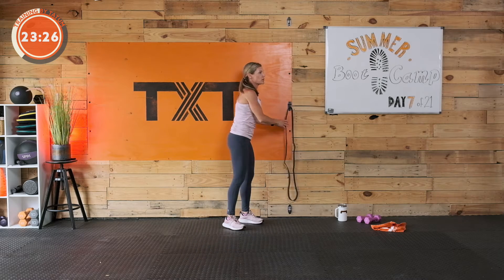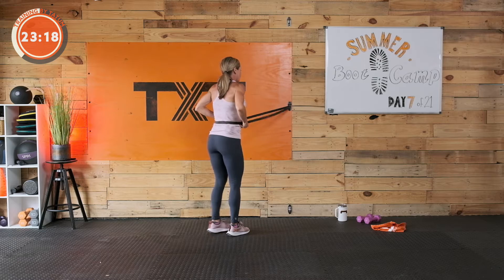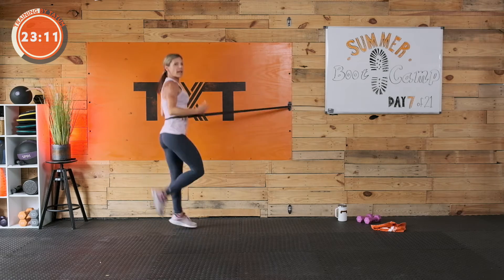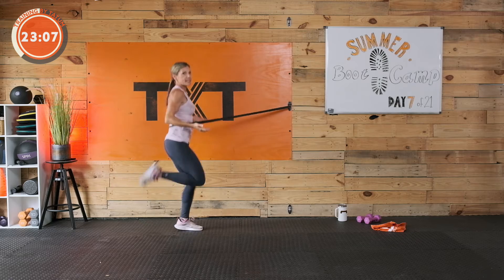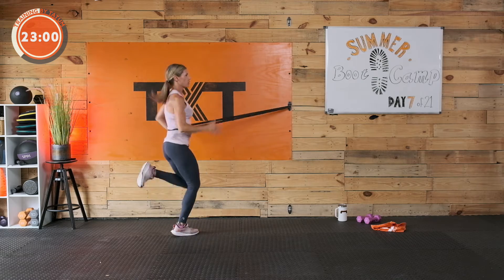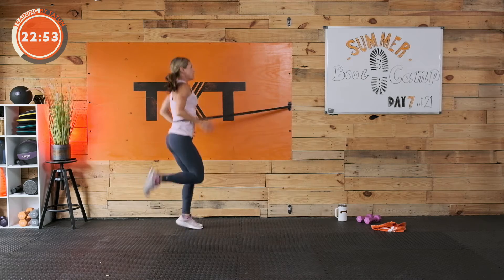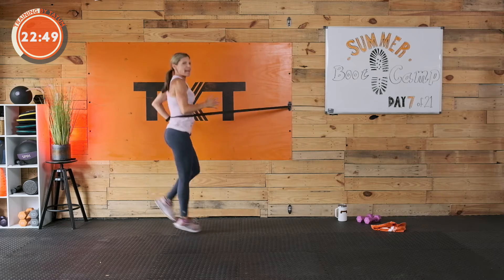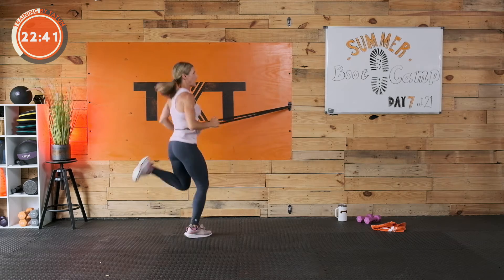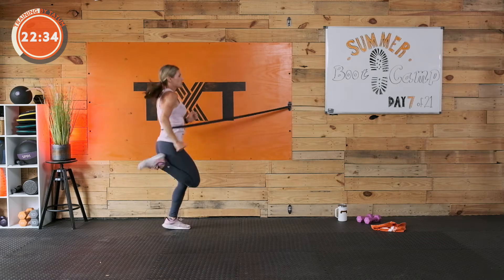We're going into a run — first one's going to be with butt kicks. You can run with butt kicks in place. If you have a band and an anchor, you're going to put it around for a little resistance. Three, two, and one — 45 seconds here. We're butt kicking either in place without a band or with me with an anchor and a band. We're really trying to get those heels up.